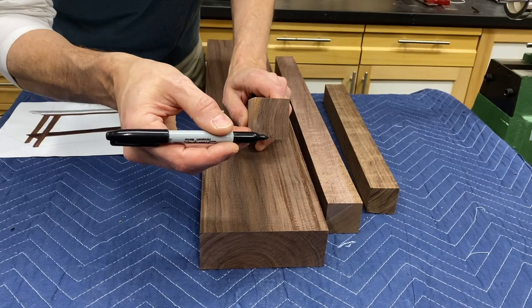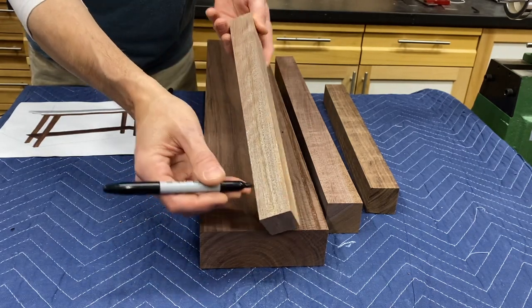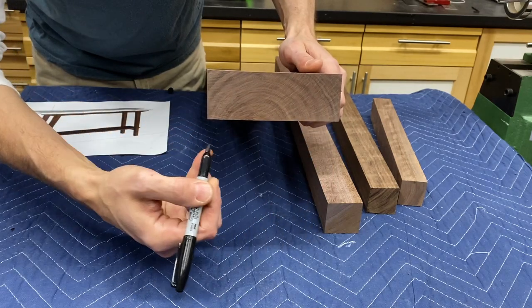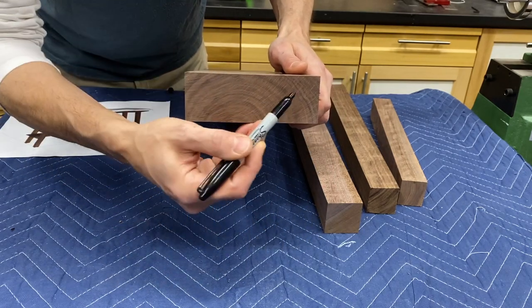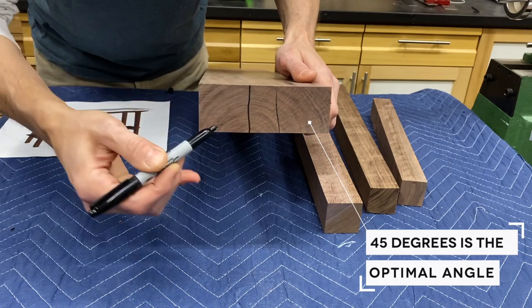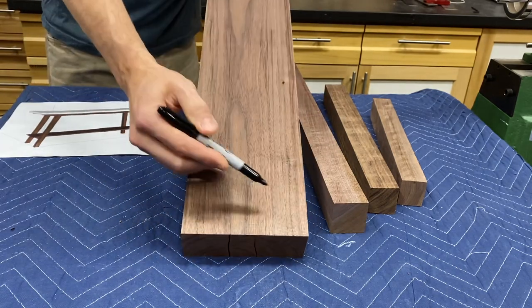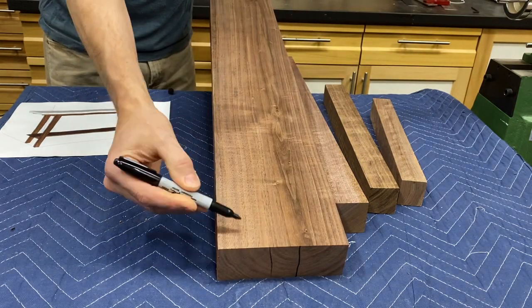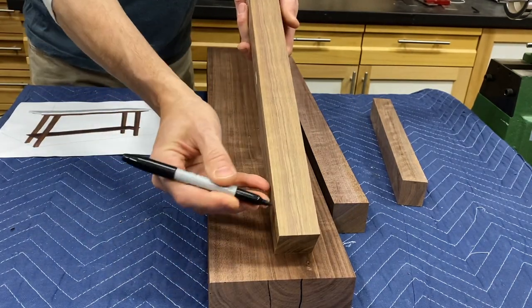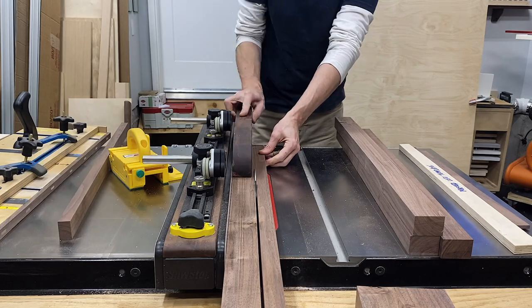Here we have what's called quarter sawn, where the grain runs vertical from face to face, which produces a nice straight grain on those faces, but on the adjacent sides, not so much. Now on this piece, which is actually flat sawn, what we have hidden in here is what's called rift sawn, where the grain runs at an angle — preferably 45 degrees from face to face. So if we were to rip this here and here, we have two rift sawn pieces where the grain is hitting two adjacent surfaces on each growth ring, producing a nice straight grain on all four surfaces. Enough chatter — let's cut some legs.